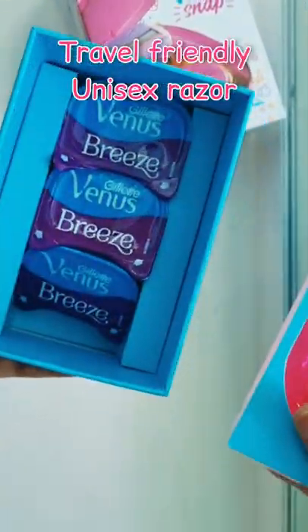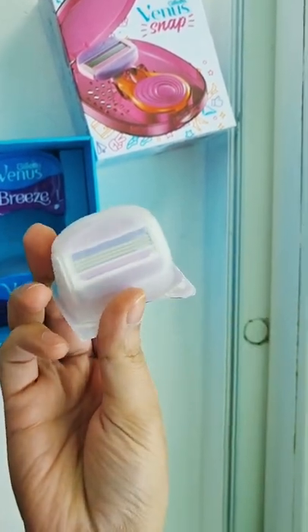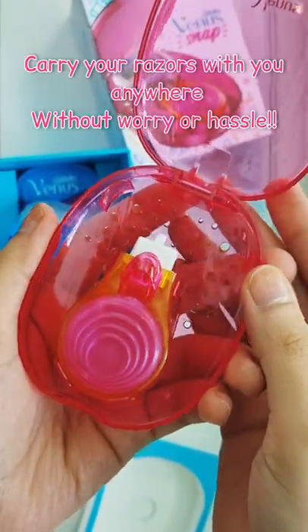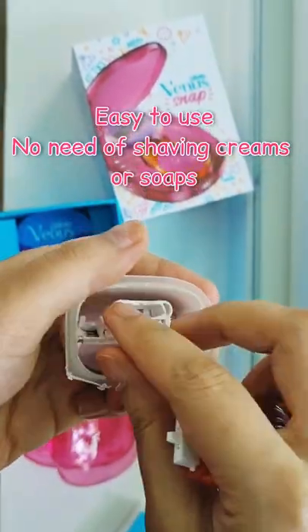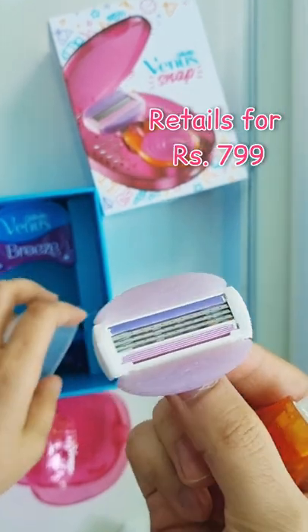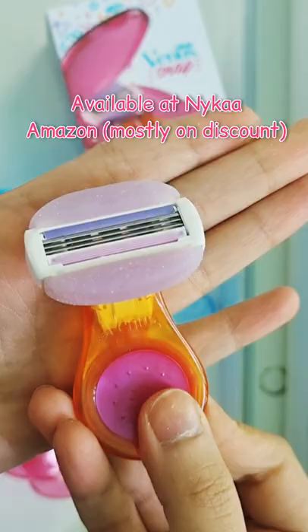As you can tell, this is a very tiny compact travel-friendly box. It comes with three razors and this case. In this you get the holder of the razor — all you have to do is take out the razor and snap, it's ready to use. The razor comes with soap on either side.